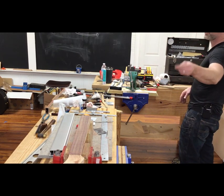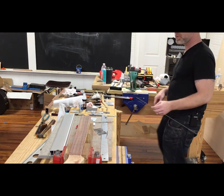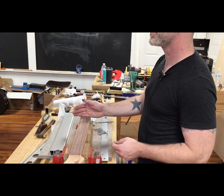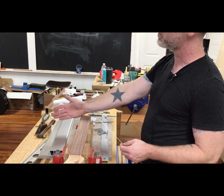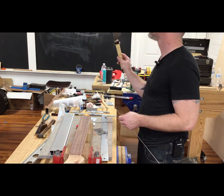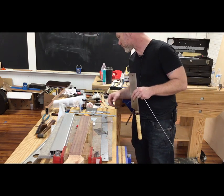Those slots are deep enough for my fret wire, so I don't have to worry about that. But if they weren't, you're going to want to take a saw and make it deeper. I use a fret saw, and it's about 22,000 thousandths.